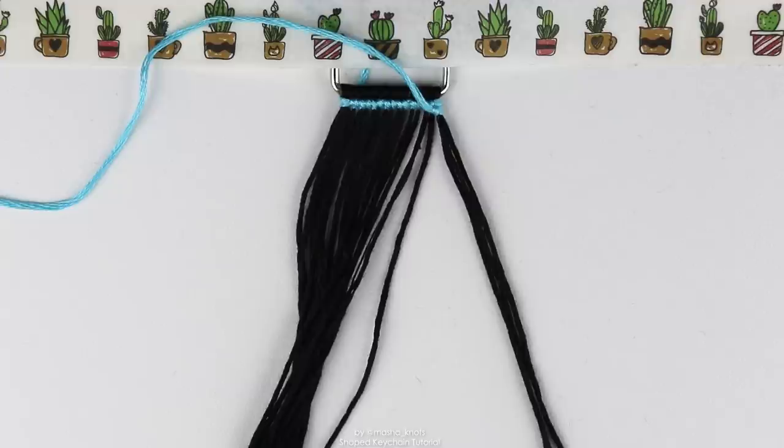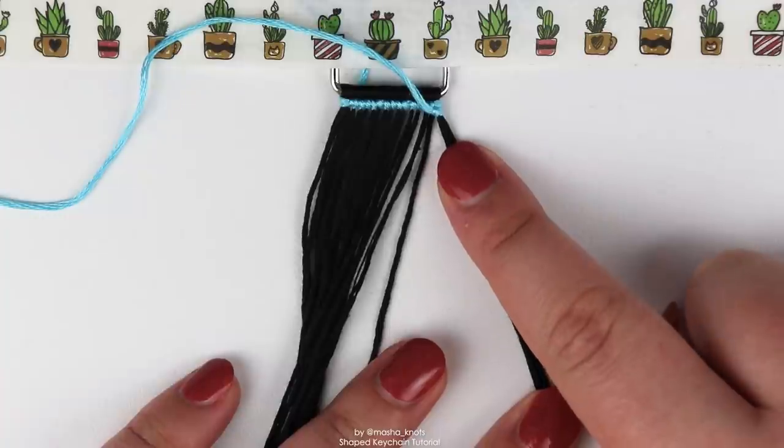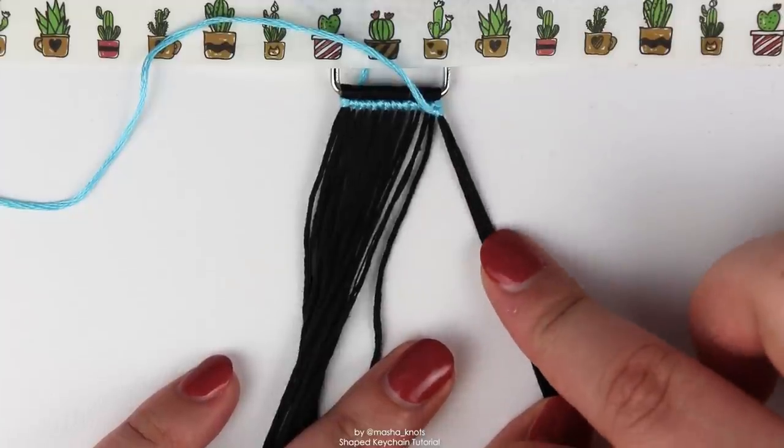It helps to annotate your pattern before you start following it. Looking at the image Claire made for her tutorial, you can see the lines she drew — 14 knots in the middle between the two red lines, three knots on the left, three on the right — that's exactly what we did here. If you're doing a different pattern, annotating it gives you a visual idea of what knots you're making and what knots you're excluding. That forward-backward knot on the edge counts as a knot — so looking at my pattern for the second row, I need four backward knots with the blue, and the forward-backward knot on the edge counts as one of them.